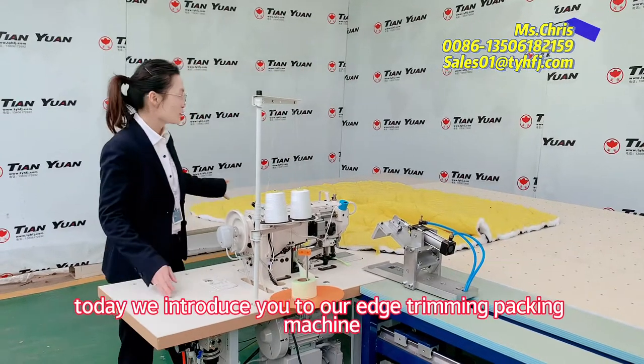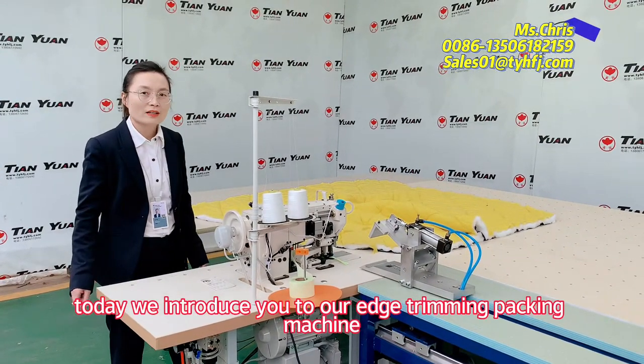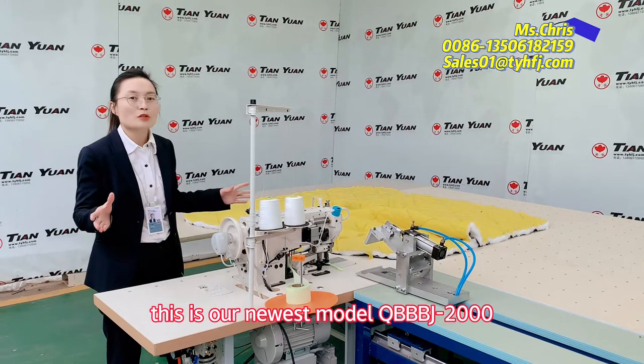Hello everyone, it's the queen. Today I will introduce our edge trimming packing machine. This is our newest model, the dozen model.